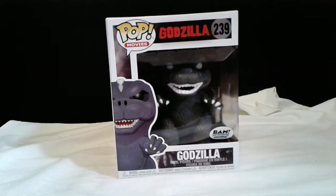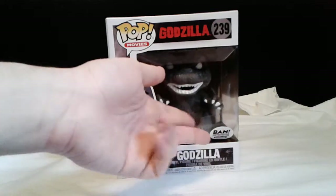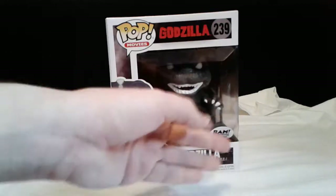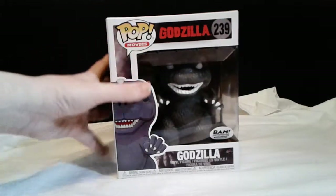Hello ladies and gentlemen, Lizard Boy here, and for today I actually got a review for you guys. I know it's been a while since I've done a review, but this one I'm actually pretty excited for. I got another Godzilla Funko Pop, but this is the BAM exclusive — the Books-A-Million exclusive — and I got this one at Books-A-Million.